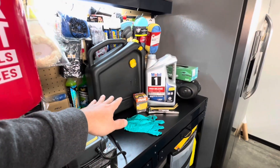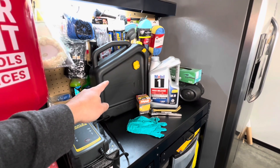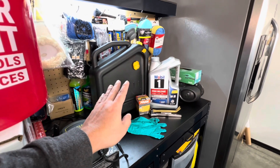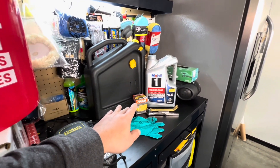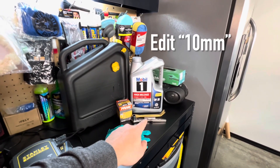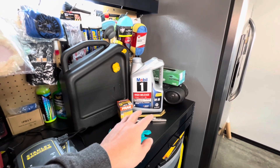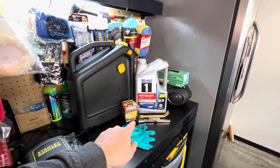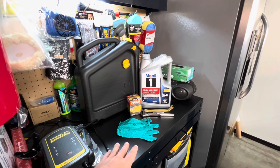These are the materials I'm going to need for today's project. I have the container for all my old oil, and I'm going with Mobile One 5-weight 30 engine oil. I'm using a Fram ultra-synthetic oil filter. I might need a prying tool for the underpanel, and I have a 14-millimeter socket to remove the six screws for the underpanel and also for the oil drain plug. I also have gloves to protect my hands.